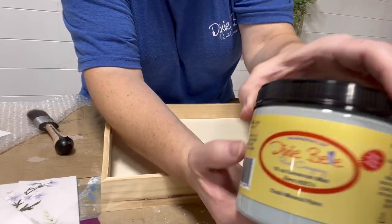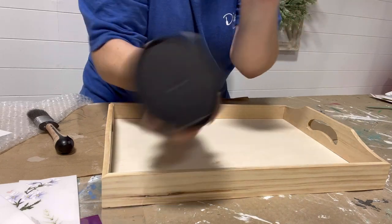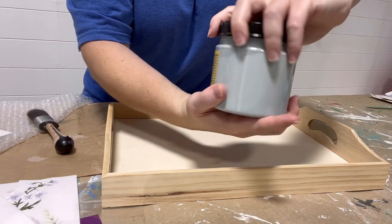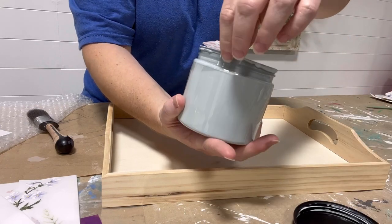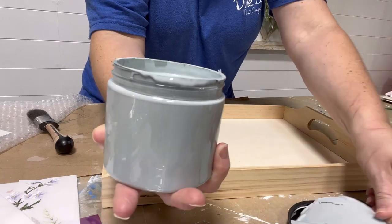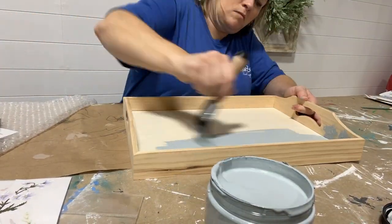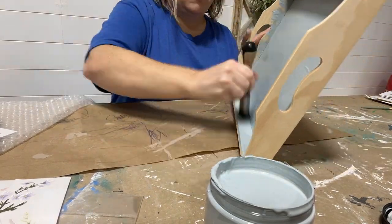I actually picked up two of these trays at the store, so I'm going to be painting the other one in another color that will coordinate nicely with this transfer. For it I'm choosing Savannah Mist, which is a nice neutral blue-gray color offered by Dixie Bell. We'll apply two coats to this tray as well and then sand it smooth once dry.